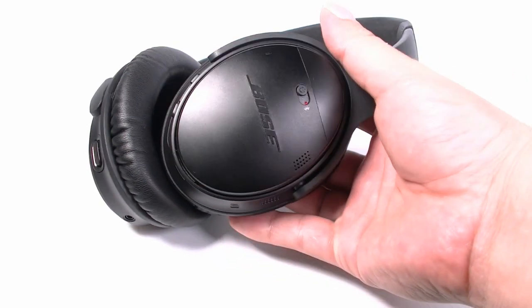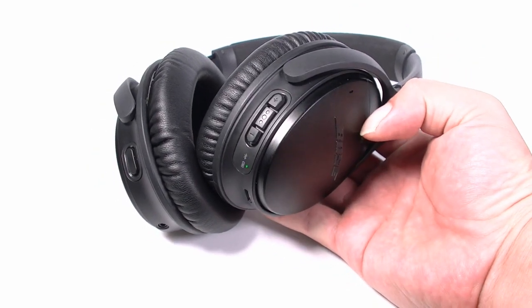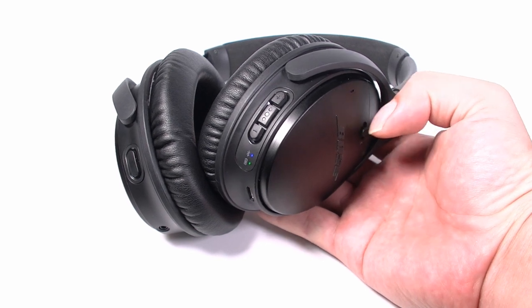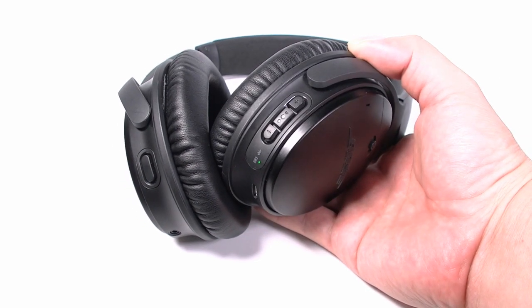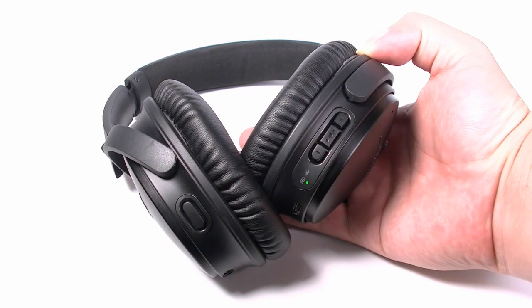Now, power on the Bose QC35 by sliding the button to the middle. Then enter it into pairing mode by sliding the button to the Bluetooth position. Hold it until you hear the voice prompt "Ready to Pair" and the Bluetooth LED light flashes blue.